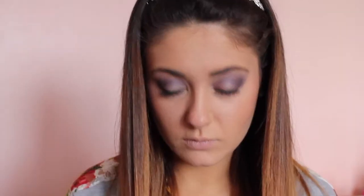A really important part of these kinds of looks is the blending. It's not really easy to do, but just take your time — add and blend, add and blend — and eventually it'll come to what you want it to look like.